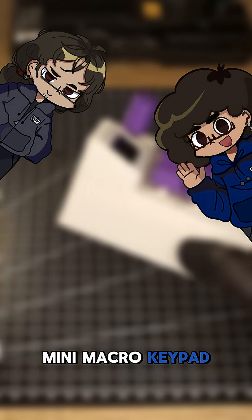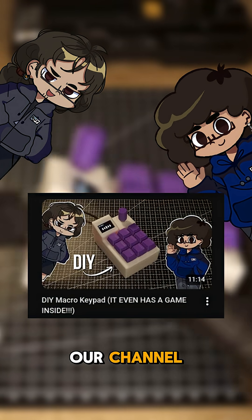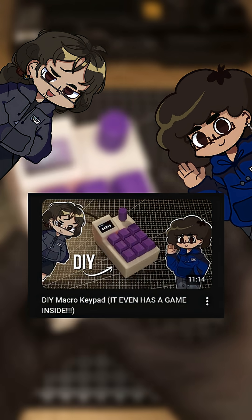And that's our mini macro keypad. You can watch the full build and test on our channel. Don't forget to like and subscribe. See you in the next project.